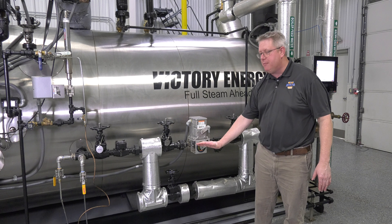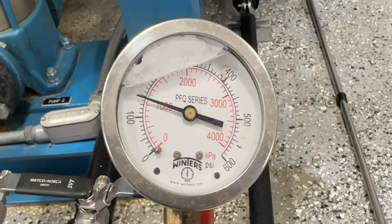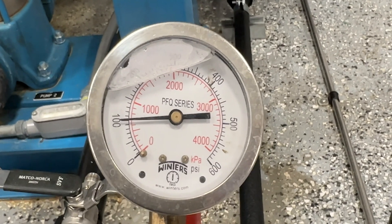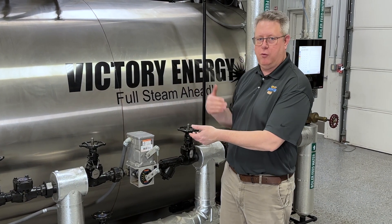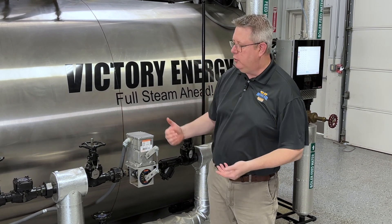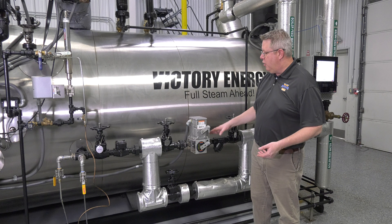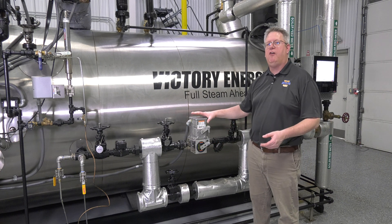As this valve opens up, we've got more flow and the pressure coming to the modulating valve is actually going to drop because of line losses between the pump and here and because that flow is increasing. So this pressure is going to vary according to the valve position.